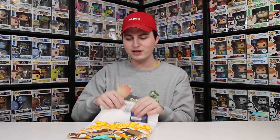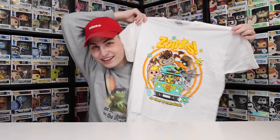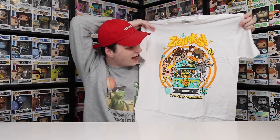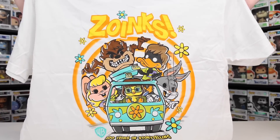Warner Brothers announced their 100th anniversary figures with Funko, and they also came out with this t-shirt, which I thought was just so unique I wanted to pick it up. Take a look at this — it's all of the Looney Tunes characters dressed up as the ones from Scooby-Doo, inside the Mystery Machine. I can't wait to wear it, and I'm really enjoying that it's a white shirt rather than another black or gray one.